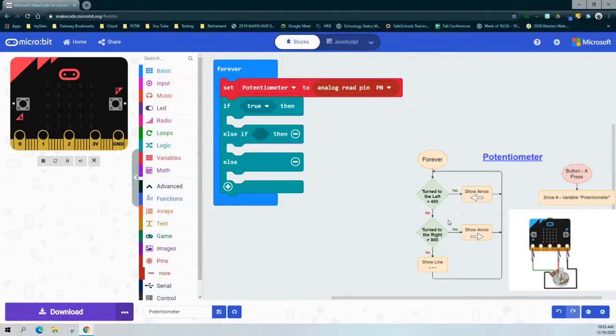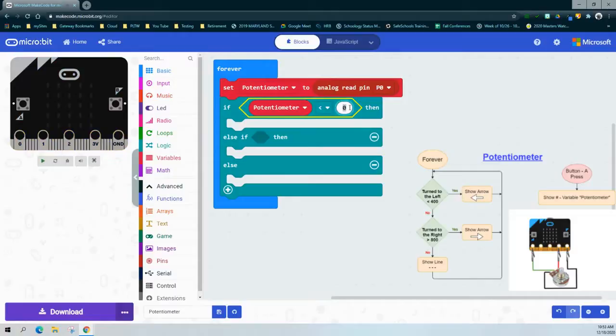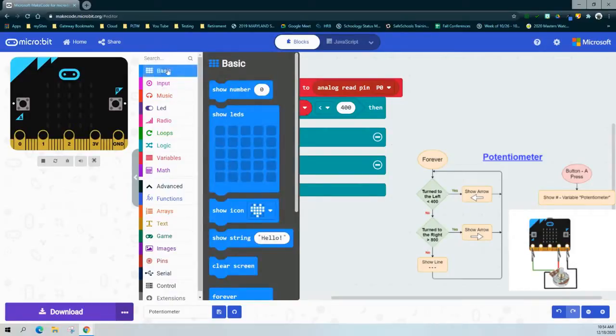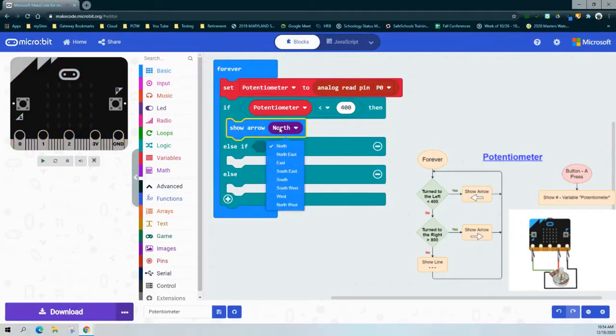Now that we have that variable set, we can write our first condition. The first condition states that if we turn the potentiometer's dial to the left, it has a value of less than 400. We'll use a comparison block, making sure we have less than, and state: if the potentiometer is less than 400. If that is true, then we want to see an arrow pointing to the left. We can find our arrows under the Basic drawer at the bottom with Show Arrow, and we'll change that arrow from North to West so that it points left.